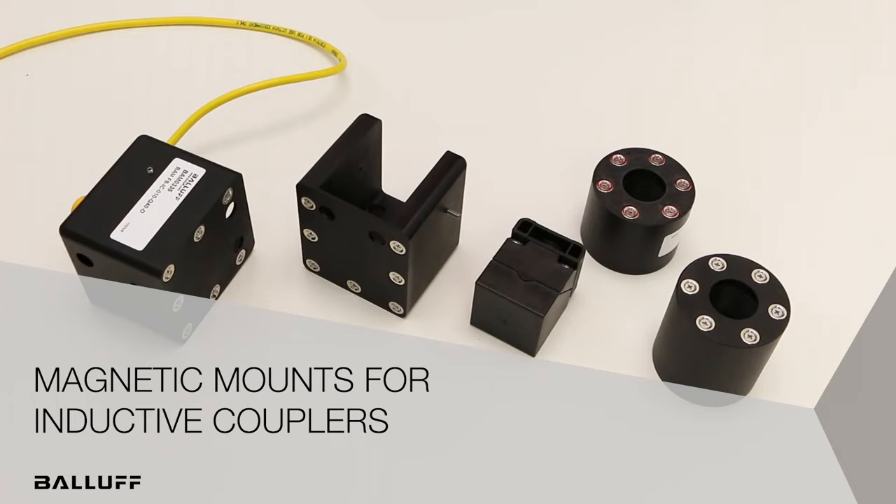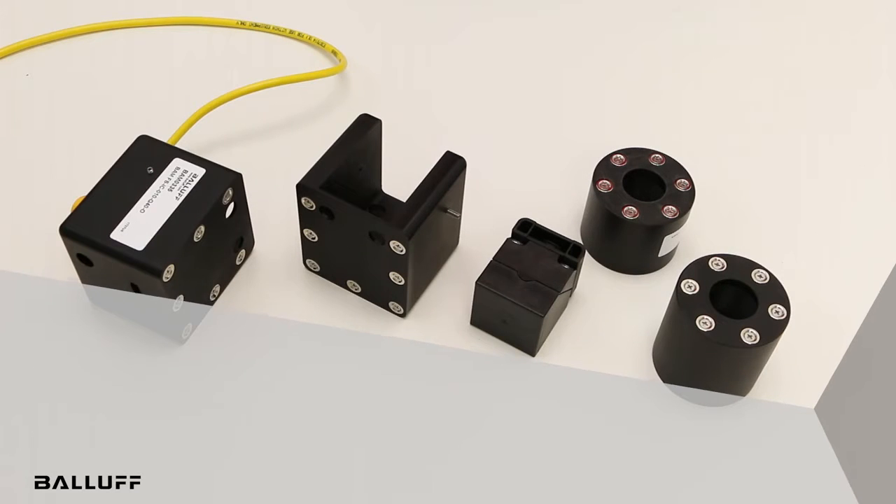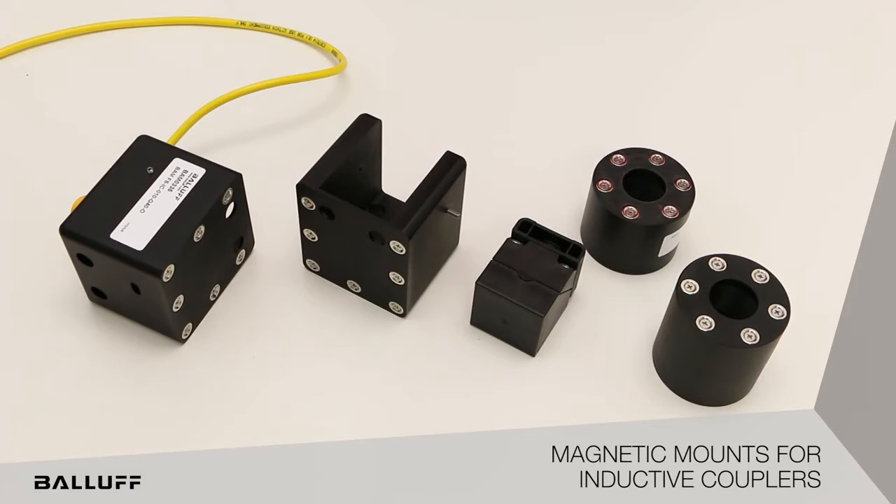Paloff magnetic mounts for inductive couplers allow the inductive couplers to align and maintain continuity during operations. The magnetic mounts are ideally suited for stamping presses where die or mold changes are frequently required.